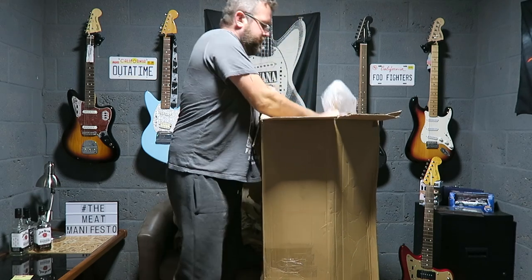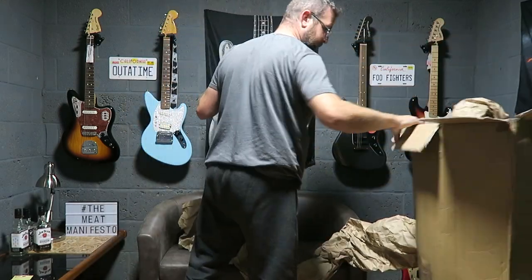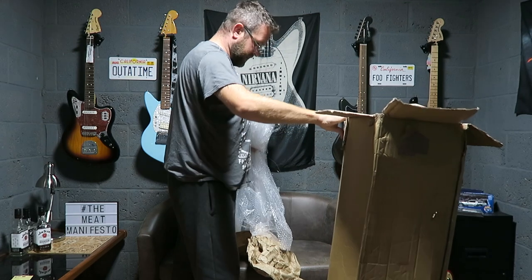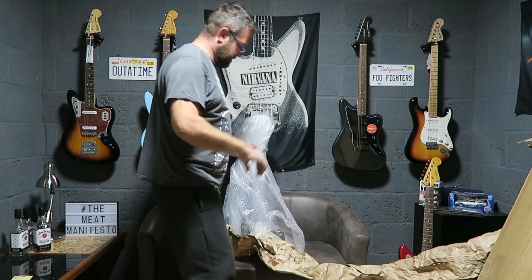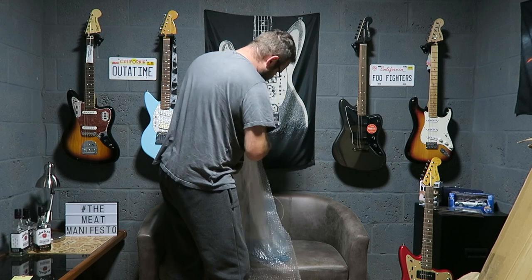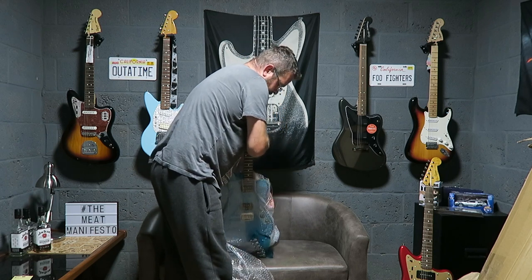A rare guitar, you don't see many in this colour, and I've been really excited waiting for this. It was sent in a big loose ripped-up box. The guitar was loosely wrapped in bubble wrap, sort of slopped loose in the box. It was delivered today and I was just about to take it back down to the post office — I thought I'd do a quick video.